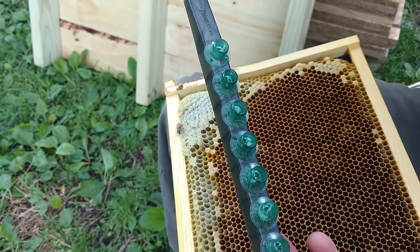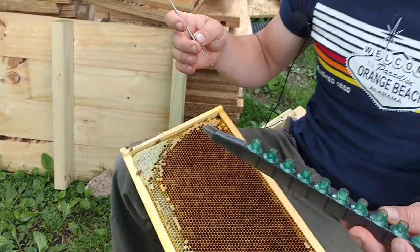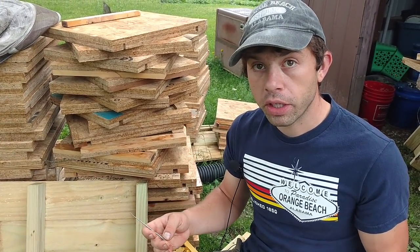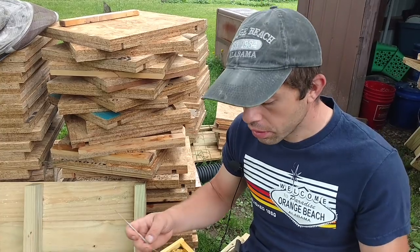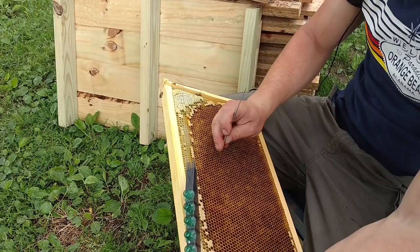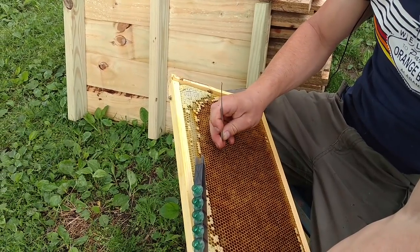We're going to have a couple more videos showing you how to set up your queen cell starter. We're going to do just a hobby way right now. Eventually we're going to get around to doing it the way that we do it, which is more efficient. But if you're just needing a — you know — you can definitely do a dozen queens like this.